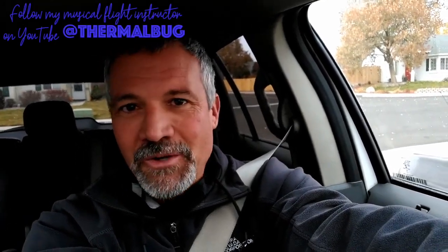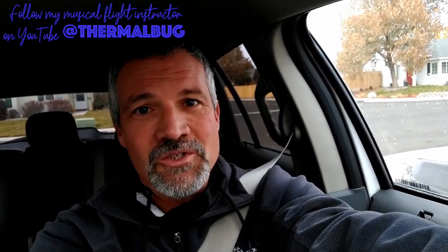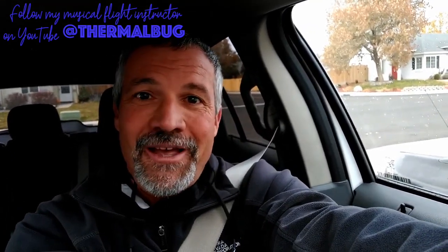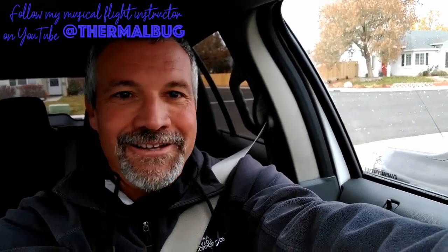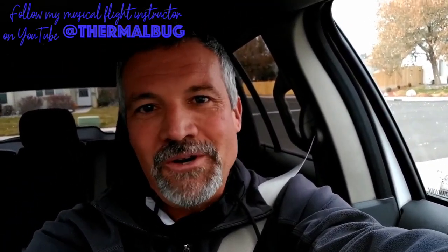Hey everybody, this is Skimmer, Sweet Ricky's flight instructor. Last weekend we did some flight instruction for Ricky's solo flights — she's getting very close. We forgot to do an intro and an outro video. All we got was the flying, so I put together something quick of Sweet Ricky's flying.